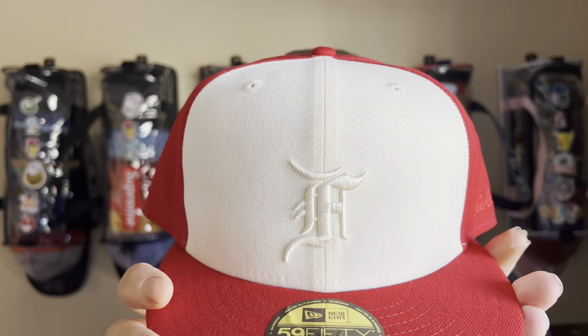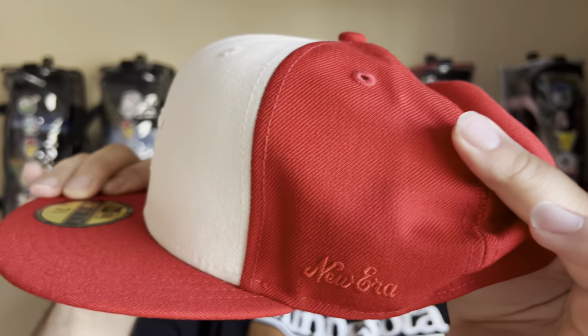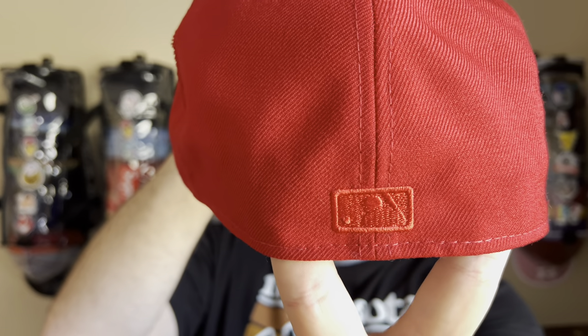The new FOG Essentials dropped a couple weeks ago — probably going on a month at this point. In hand they honestly didn't look half bad. I decided to roll with the red variant because I wasn't able to get the regular mono red from the last drop. This one is interesting — they switched things up with the tonal Fear of God logo, tonaling with the off-white or cream on the front. Really cool. New Era script as they tend to do, and the batter man in tonal matching up with the red — no white — looks really good.